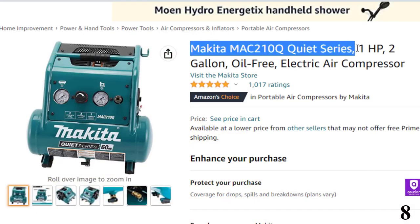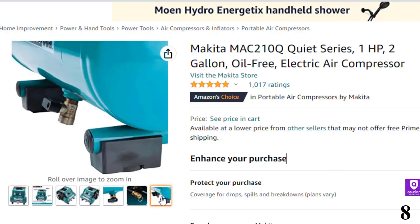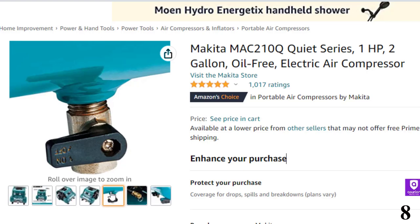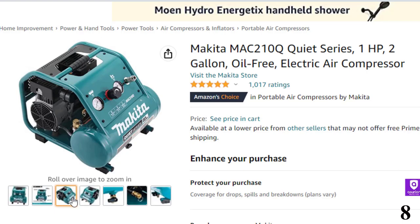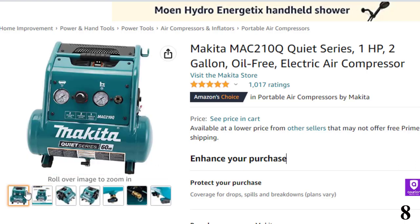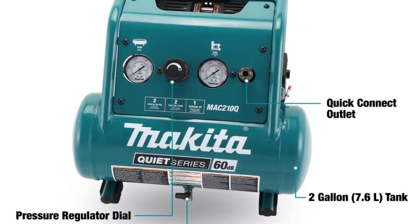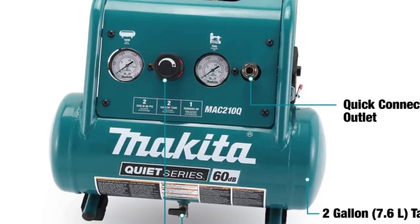Number 8, the Makita MAC210Q Quiet Series — an air compressor that performs exceptionally well and comes at an affordable price. From the design to its performance, everything is top-notch. This model is the perfect one for keeping in your car for trips. It is small, compact, and light in weight, which is why it is perfect for people who need a model for occasional use. The lightweight design adds portability to its perks. The handle with a rubber layer on top makes it easier to carry around. This model comes with an oil-free dual piston pump, which is corrosion-resistant and does not need any maintenance.